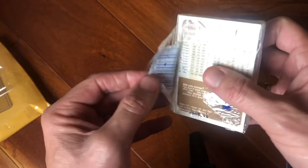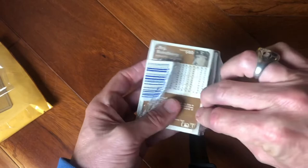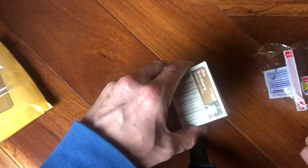So we're looking for the Wade Boggs rookie, we're looking for the Ryne Sandberg rookie, and we're also looking for Mr. Padre Tony Gwynn's rookie. Let's start here — we knew we had Johnny Bench right on top, one of the best catchers ever.